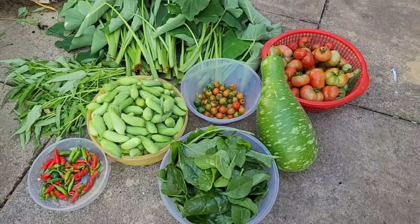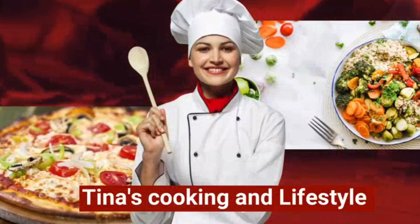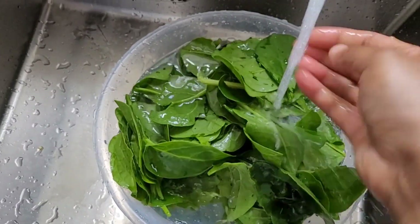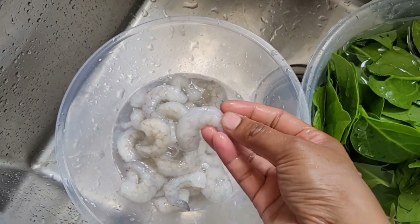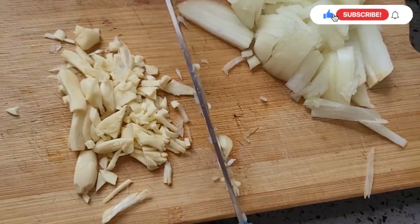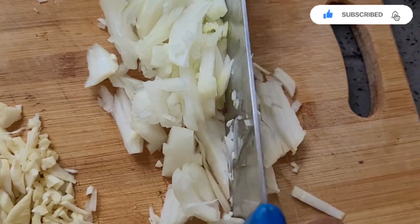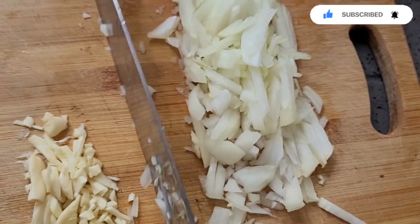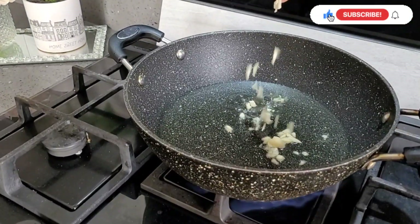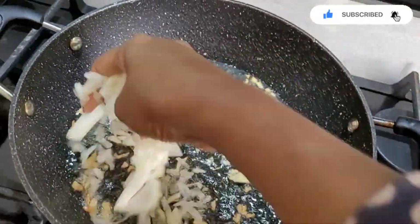As you can see, if you have any questions please share the video. Please refer to those two ingredients for the first one.